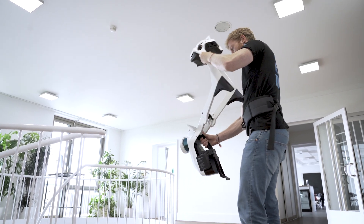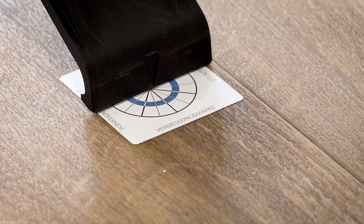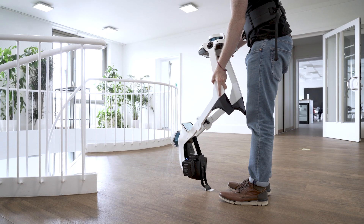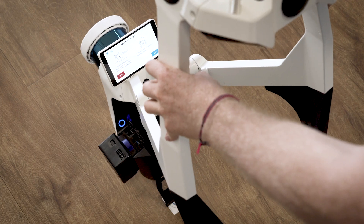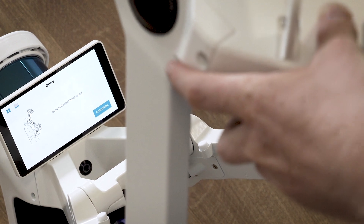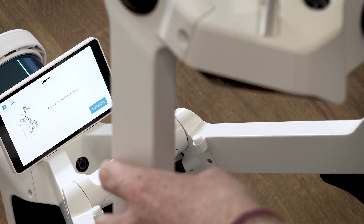Take off Navis VLX and align the mark on the belt hook with the center of the control point. If you are adding a ground control point, it is easiest to hold Navis VLX like this. Press the control point button on top of the device to add the location. The user interface will confirm when it's done.